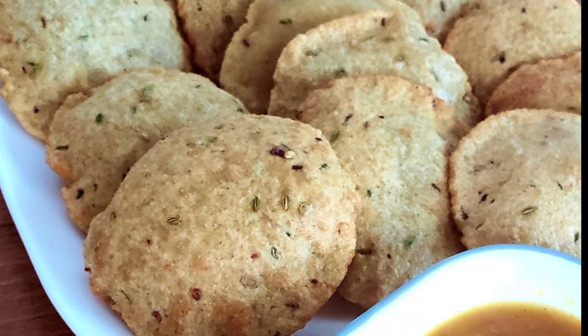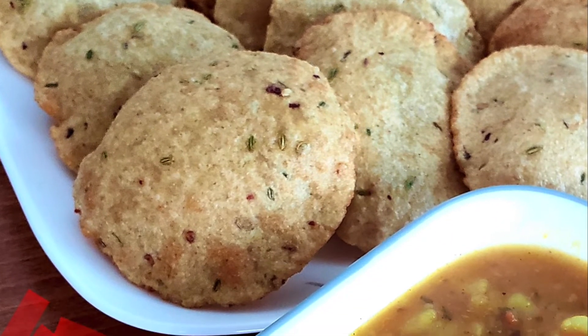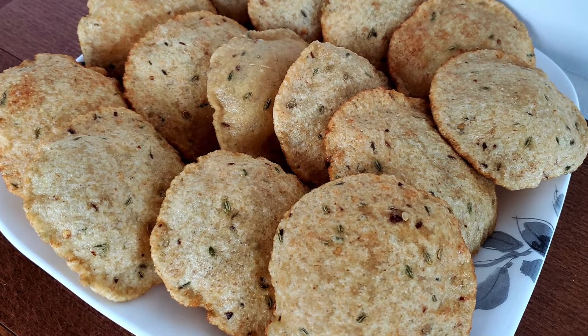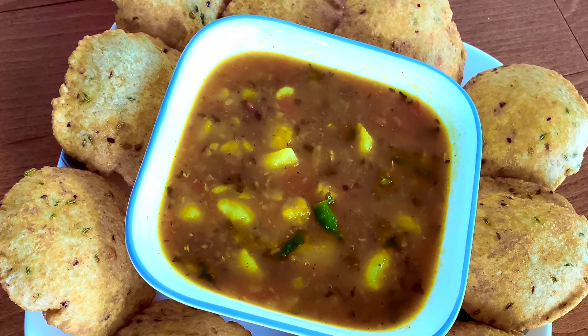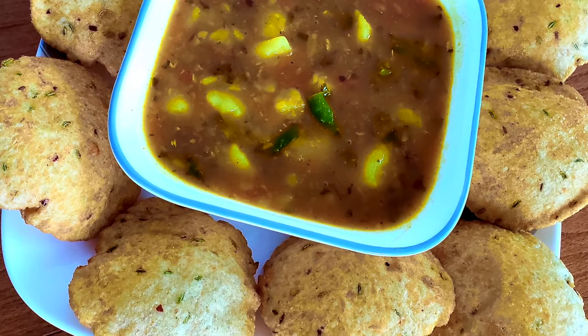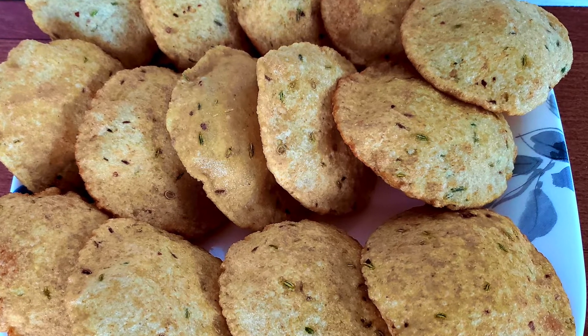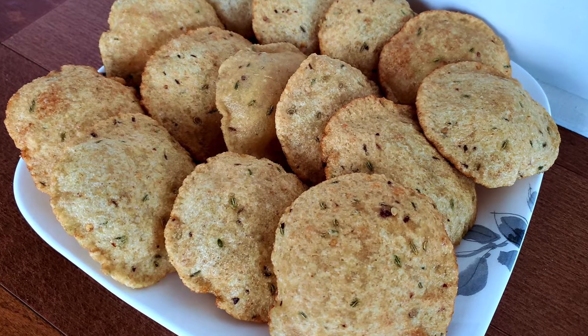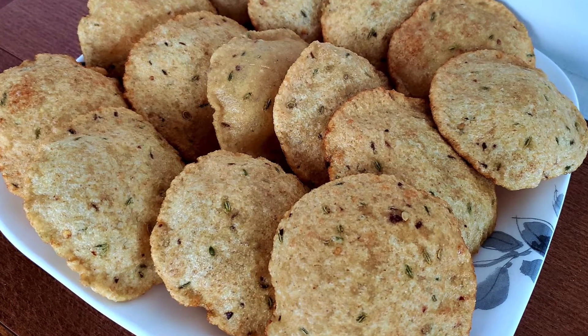So delicious, flavorful and healthy — Bedmi Puris are ready! Enjoy them with curry of your choice, but they go well with this special curry. Make these puris for any special day or whenever you want to eat something nice.